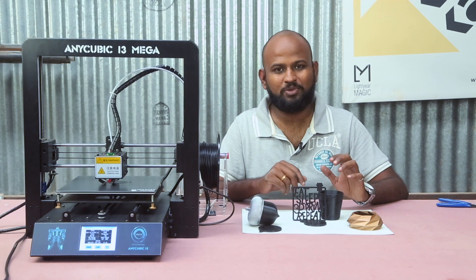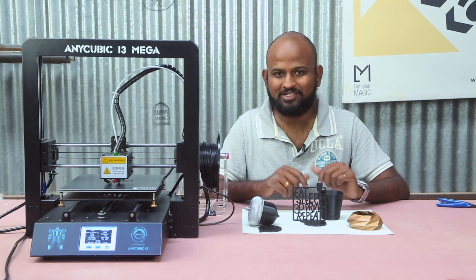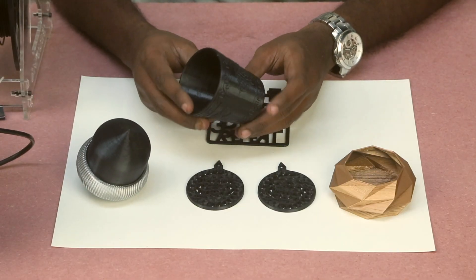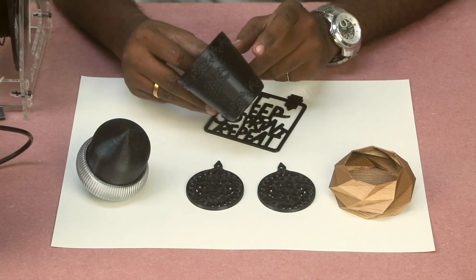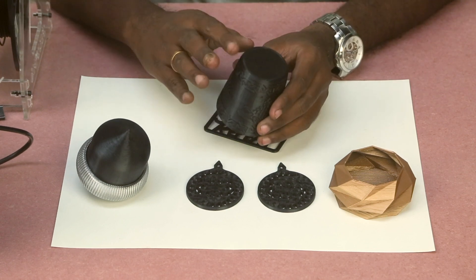It's been two days since I unboxed this machine and I've done a lot of prints. I've brought a few prints here so I can show you a close up. This was the first print that I printed — it's a Game of Thrones cup. And you can see the teeth details in this. Apart from a little bit of blobs here and there, I am blown away. The first impression was the best.